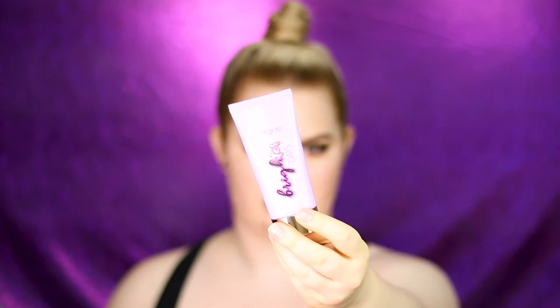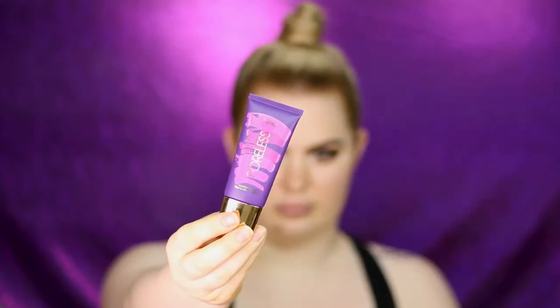For primer I'm going in with two different products: the Brighter Days Highlighting Moisturizer and the Poreless Mattifying Primer. The moisturizer can also be used as a highlighter or primer, while the other is an actual primer that I'm applying to the T-zone, rubbing it in to fill all the pores. Then I'm taking a little of the highlighting moisturizer and applying it to the outer perimeters of the face.